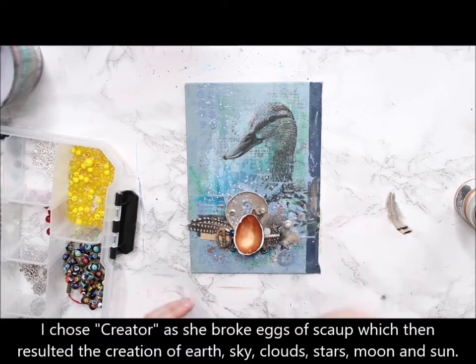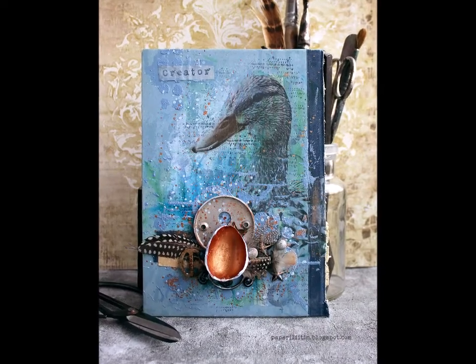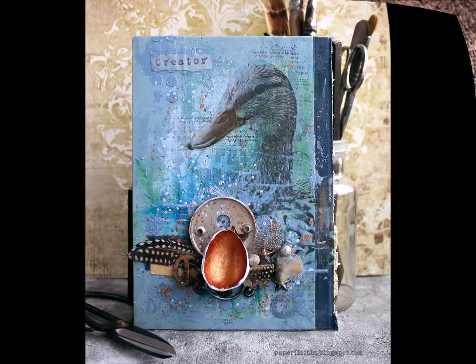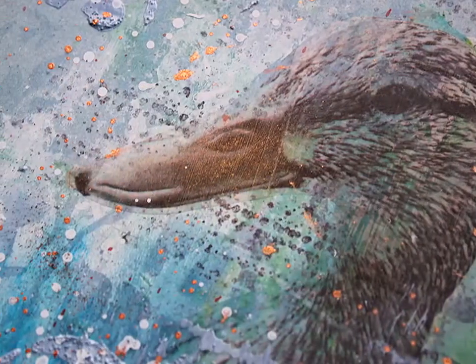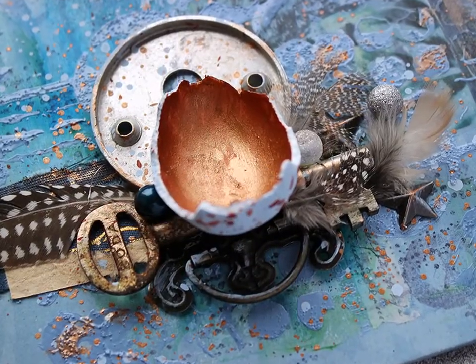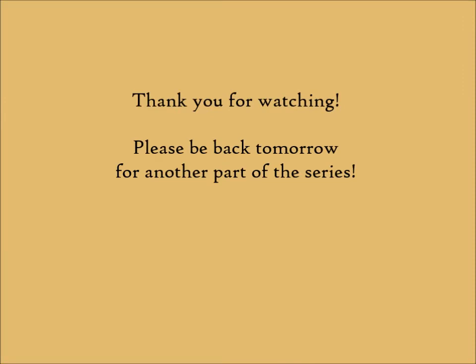If you want to read more and hear the backstory of why I chose these things for her, please visit my blog. Thank you for watching today. Here's the finished piece and also some detailed shots. I hope to see you again tomorrow when I'm sharing another project in this series. Thank you so much, bye for now!